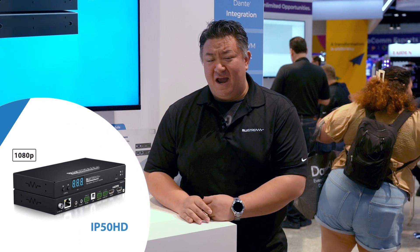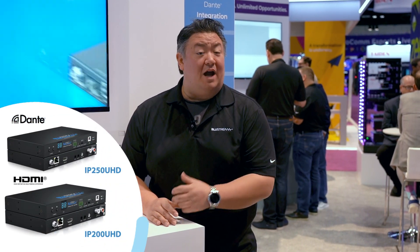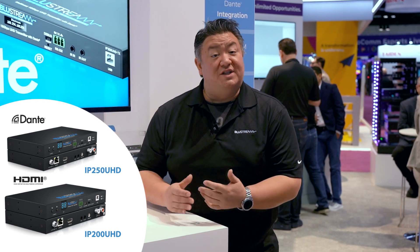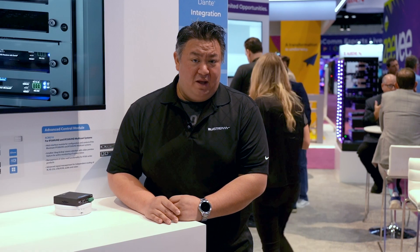Here at BlueStream, we're no stranger to innovation, and we're certainly no stranger to video over IP. Starting out with our IP50HD, which is our 1080p solution, then moving on to our IP200UHD and IP250UHD, which brings us up to 4K 30 Hertz on 1 Gigabit Ethernet.